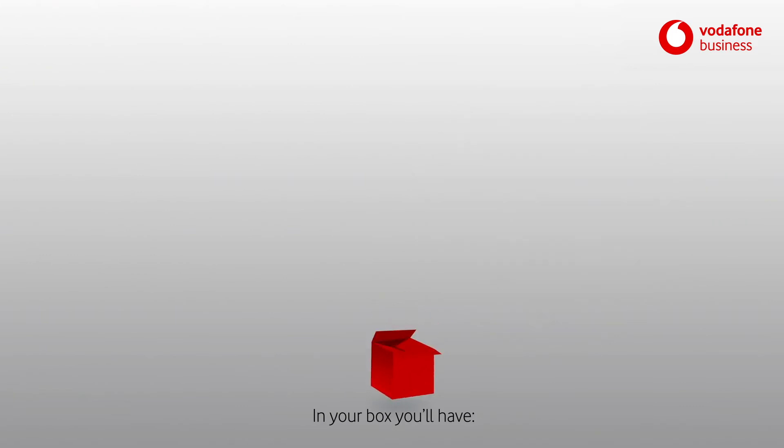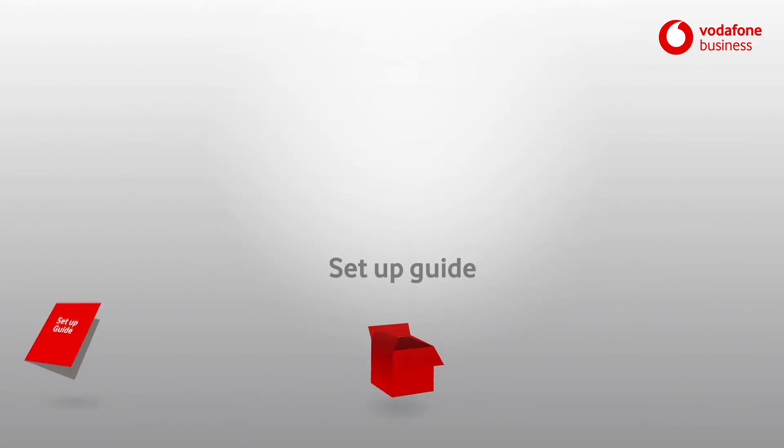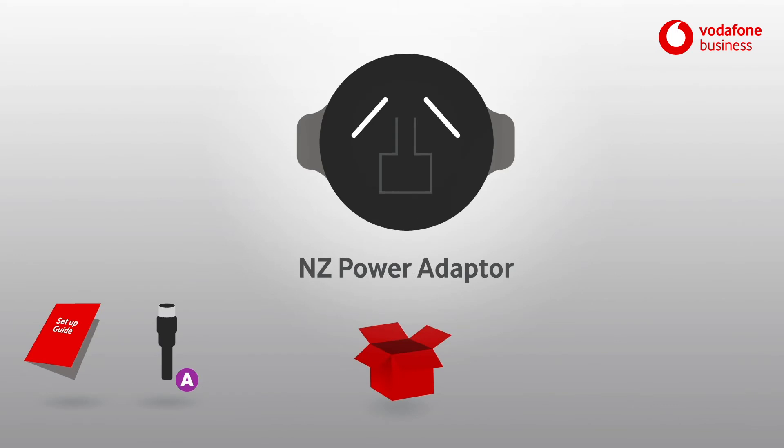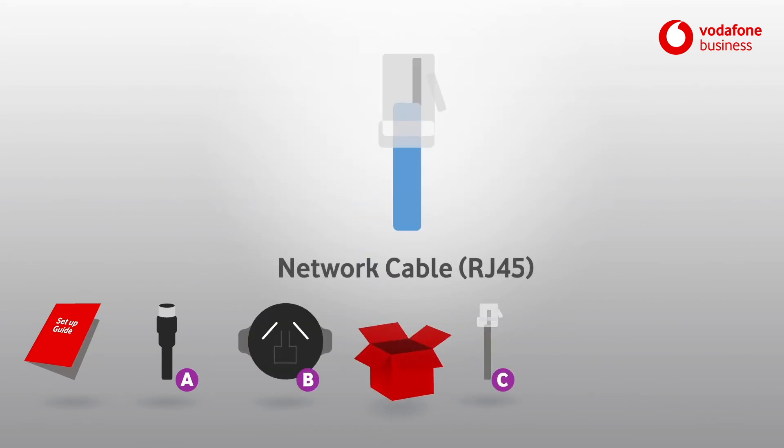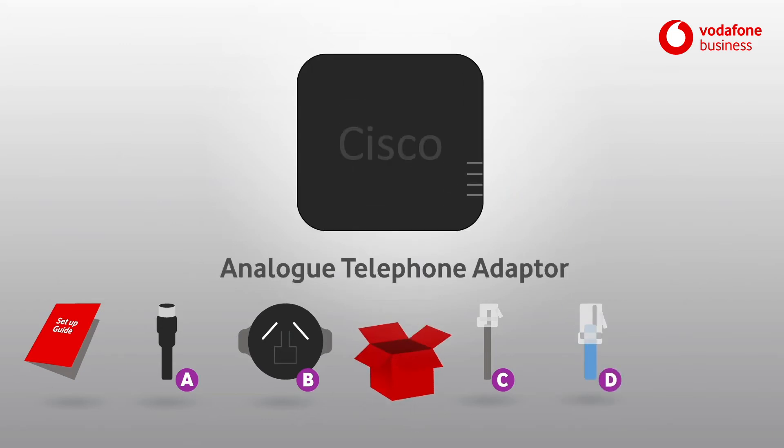In your box you'll have a setup guide, a power cable, an NZ power adapter, a telephone cable, a network cable, and an analog telephone adapter.